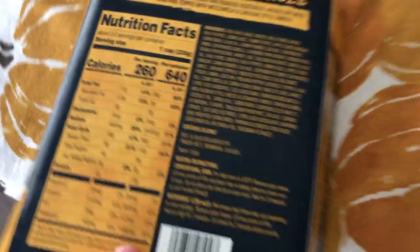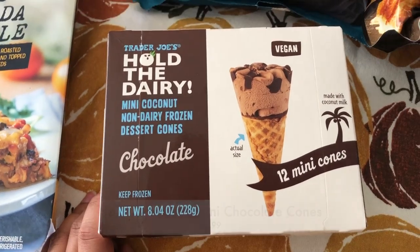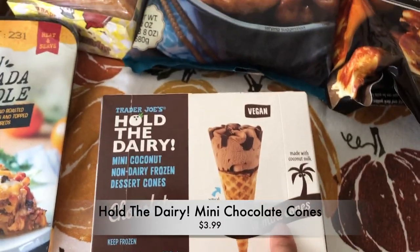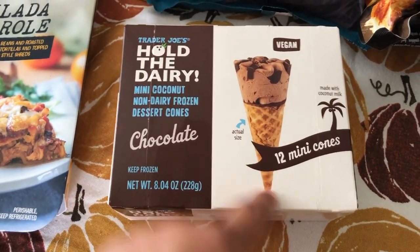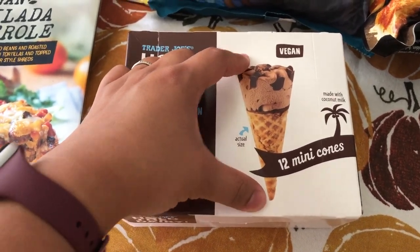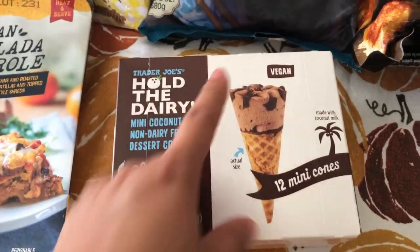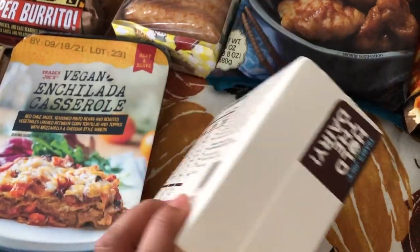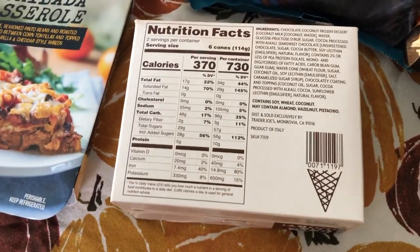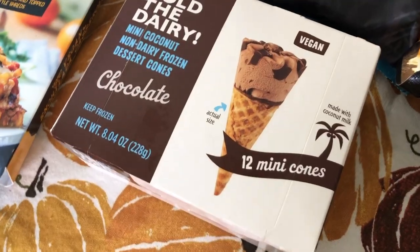I think it's completely vegan — the cheese contains coconut. Next I got one box of the Hold the Dairy cones — 12 come in the box. They're very small actually, about that big. I was very surprised at how small they were. Perfect size for Melody — I may or may not have had two or three in one sitting. It's a nice treat to have after dinner.